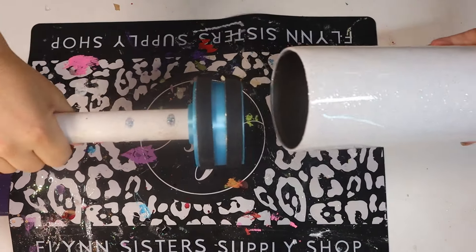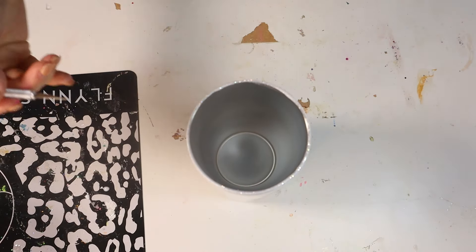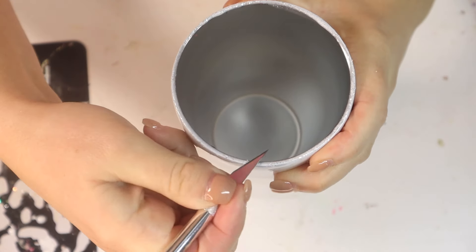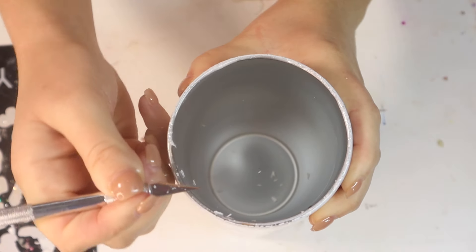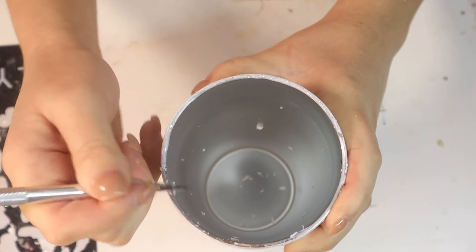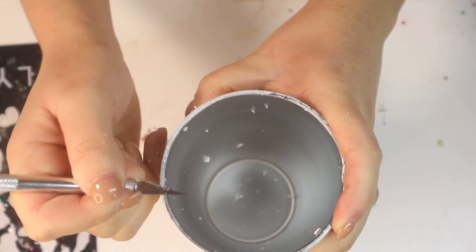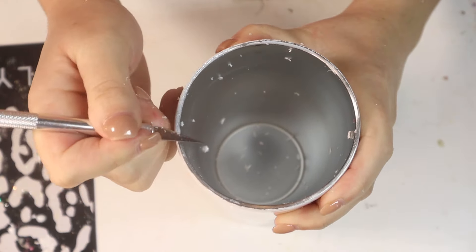My tumbler has been cured for 24 hours now. I'm removing it from the cup turner and taking my X-Acto knife to cut and trim that excess epoxy from the rim of the tumbler. I do this after every epoxy step just to make that final cleanup process a little easier. Then I take a 180 grit sanding block and sand around the rim, exposing the tiniest bit of stainless steel on the rim so that when I apply the final coat of epoxy, it seals on that lip for a nice seal so the epoxy won't come off easily.